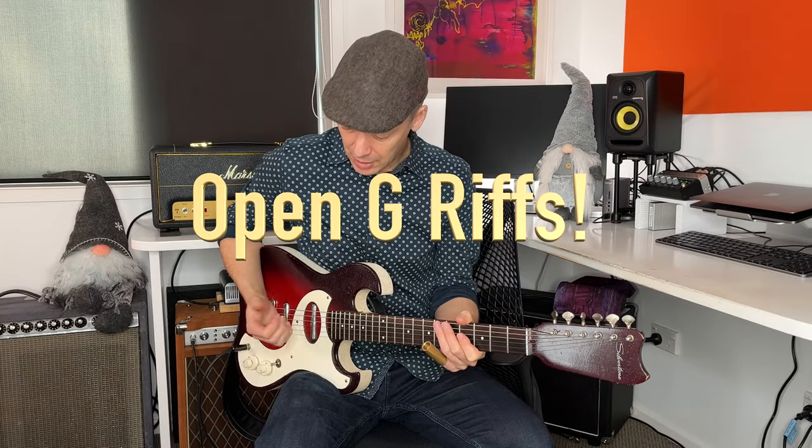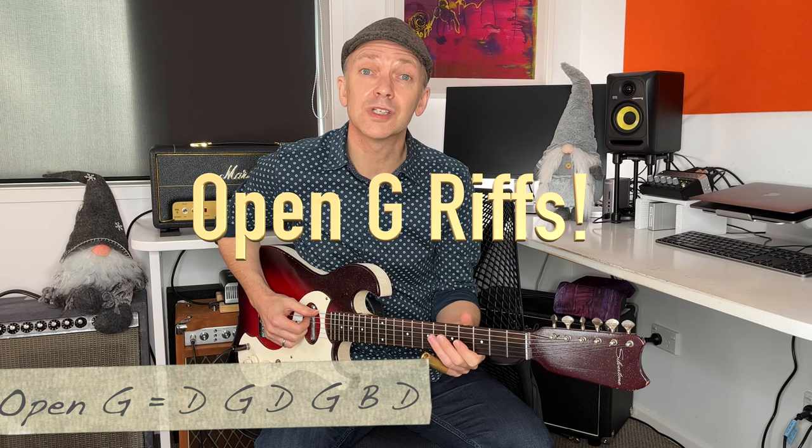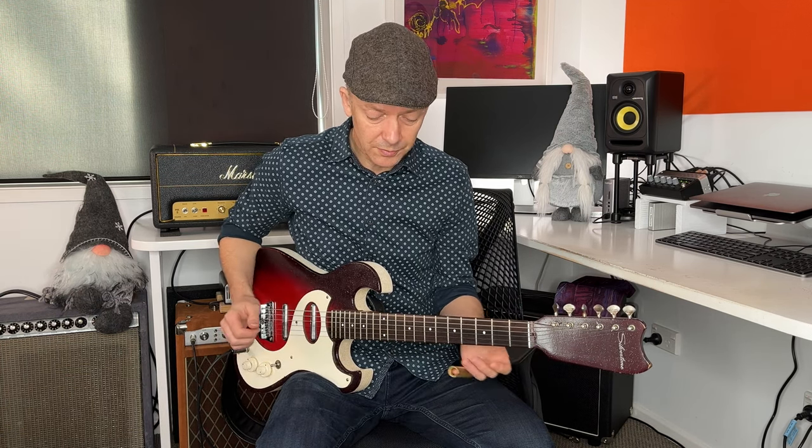We're in open G tuning. Sixth string is down to D, fifth string is down to G. The next three strings are the same as standard tuning: D, G, B. The first string is tuned down to D. So the two outside strings are D's, strings five and three are G's, the fourth string is another D, and B as normal.